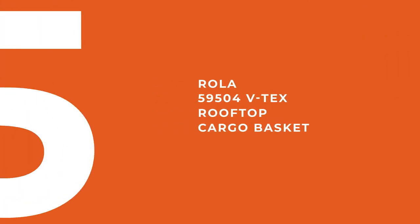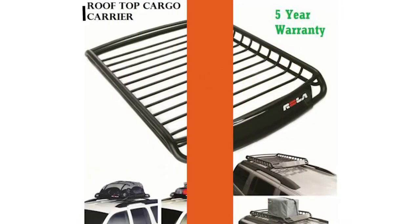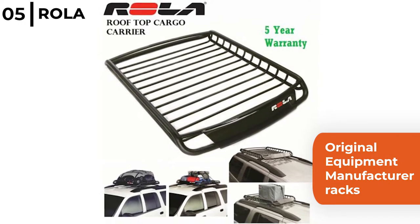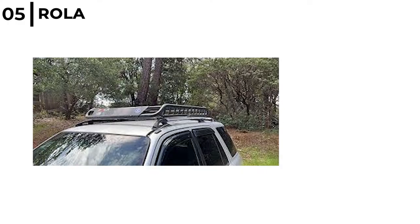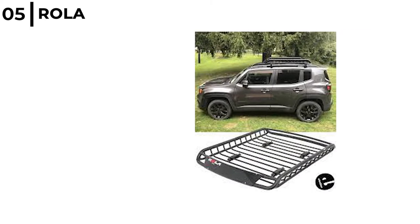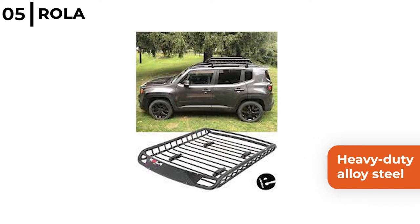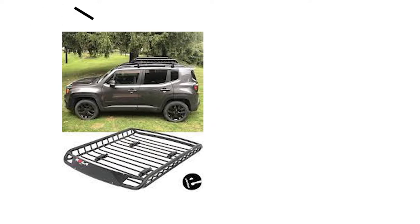The car roof rack coming in at number five is the Roller 59504 VTX rooftop cargo basket. This two-piece cargo basket mounts on round, square or most OE manufacturer racks and measures 8 by 37.5 by 5 inches. It has adjustable brackets meaning it will fit most crossbars easily, plus universal mounting hardware and air deflectors are included. It is constructed from heavy duty alloy steel and coated to tackle the elements, so it's long lasting and durable, great for on and off-road trips.